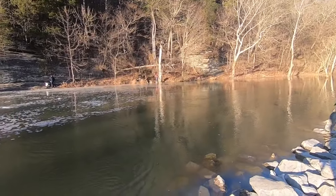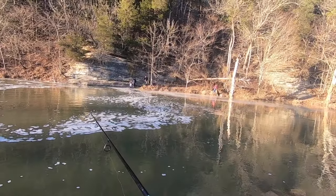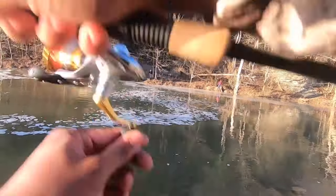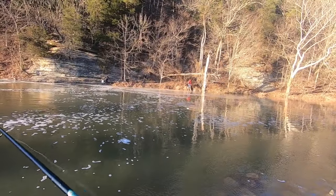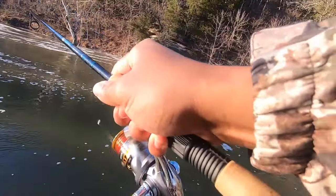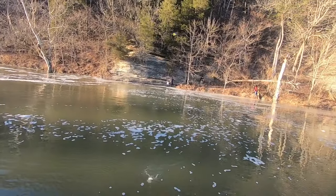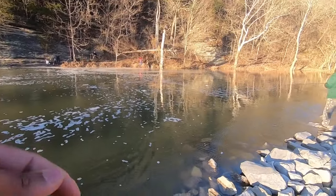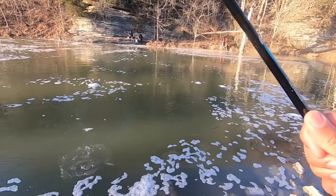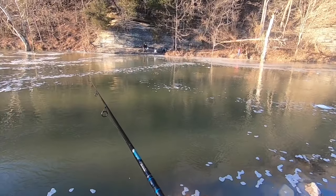It doesn't matter — the homemade baits are catching fish! Oh, how did I miss that? I felt that. This over here is a — he just got over here to eat this one. Man, this wind is really messing me up.